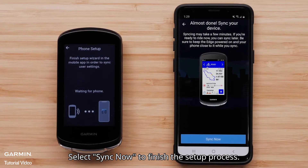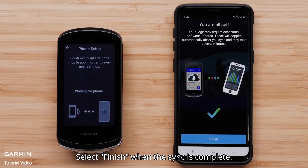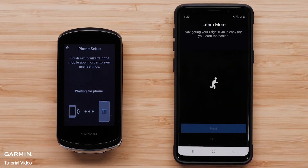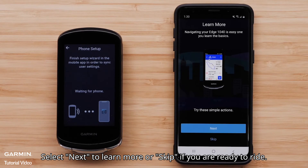Select Sync Now to finish the setup process. Select Finish when the sync is complete. The Garmin Connect app will now offer you a tutorial of the features on the device. Select Next to learn more, or skip if you are ready to ride.